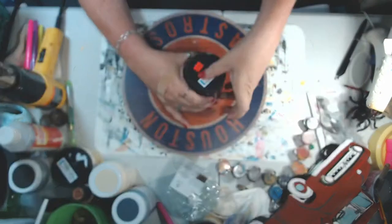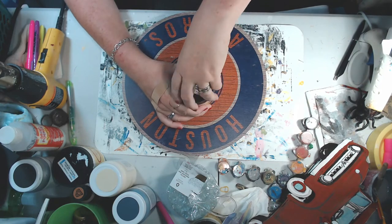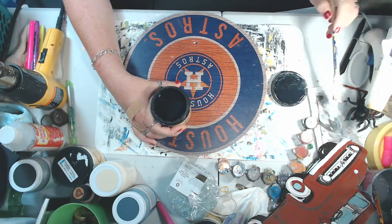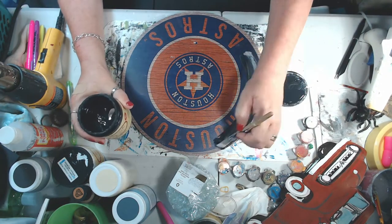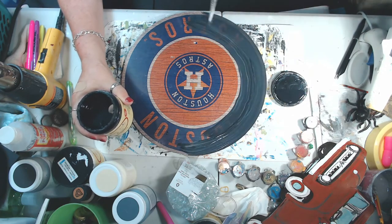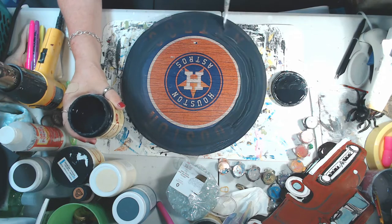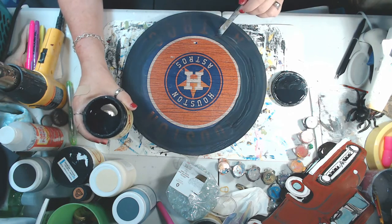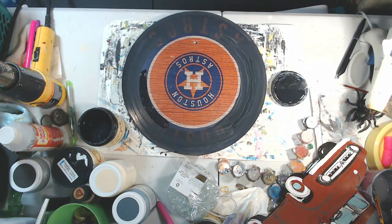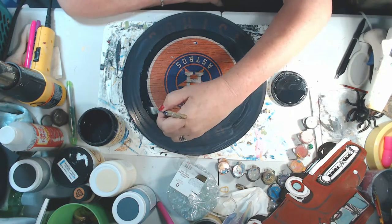So today I'm going to be doing a sign. The first thing I'm using is Dixie Belle Caviar, and I'm using this Houston Astros sign that they had for $1.99 on clearance at Hobby Lobby. You can find round signs like this just about anywhere. I wanted to use this one because I was going to make it look like a tire. So I start with using my Dixie Belle Caviar to cover this up because I don't need any of that.